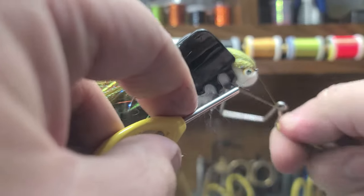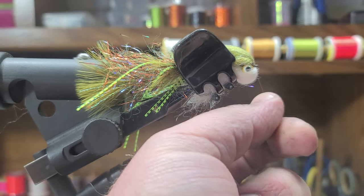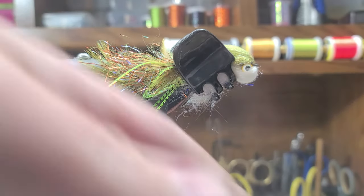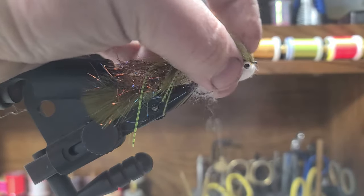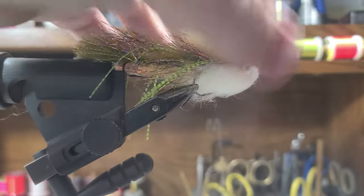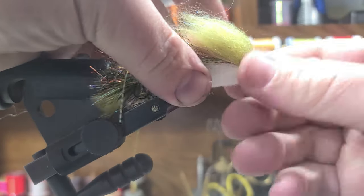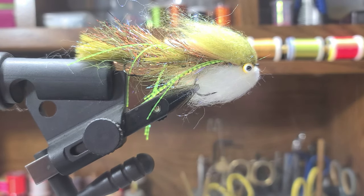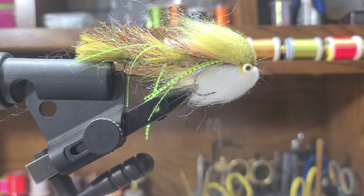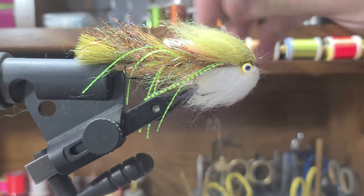I take a hair clip — it just holds all that back — that way I can get a whip finish without catching any of the fibers of the laser dub. Work it a little bit, and that does it. Then just take the dubbing brush and comb out the head a little bit.